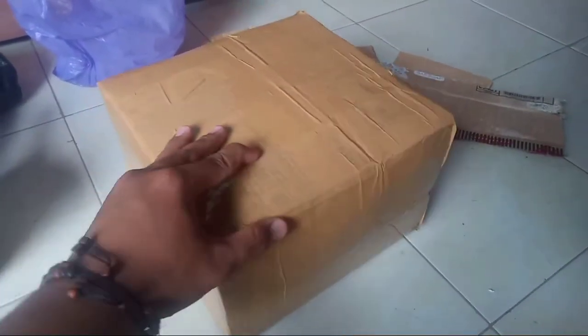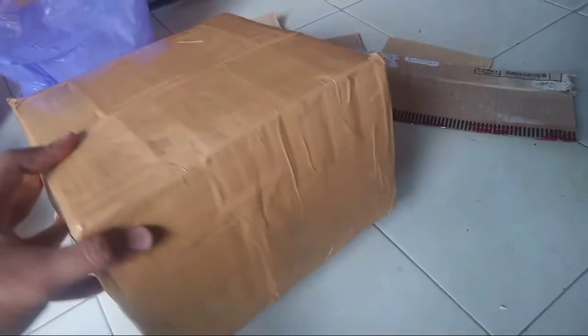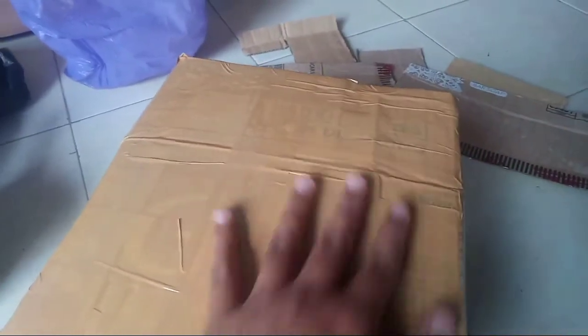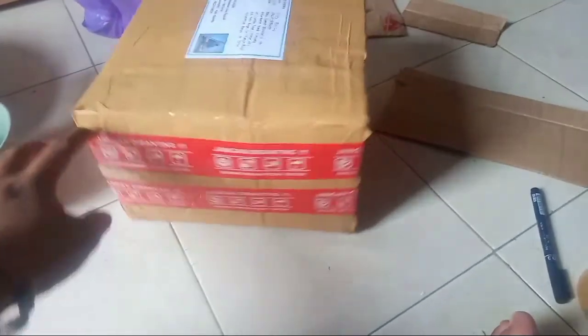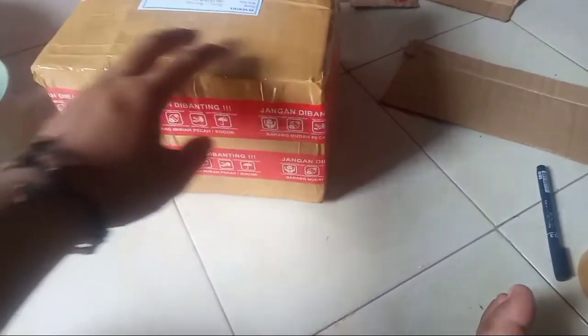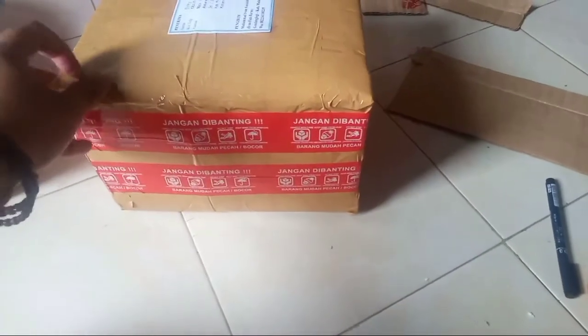Ada dua stiker yang akan saya kirimkan ke Pontianak. Kalau sudah, seluruh bagian dan seluruh sudut itu kita lapisi dengan lakban coklat, jangan sampai ada yang masih terbuka atau masih kelihatan kardusnya. Kalau sudah, kita tulis tujuan di atasnya. Dan jangan lupa dikasih solasi fragil atau jangan dibanting, karena paket yang kita kirim ini mudah bocor atau mudah pecah.